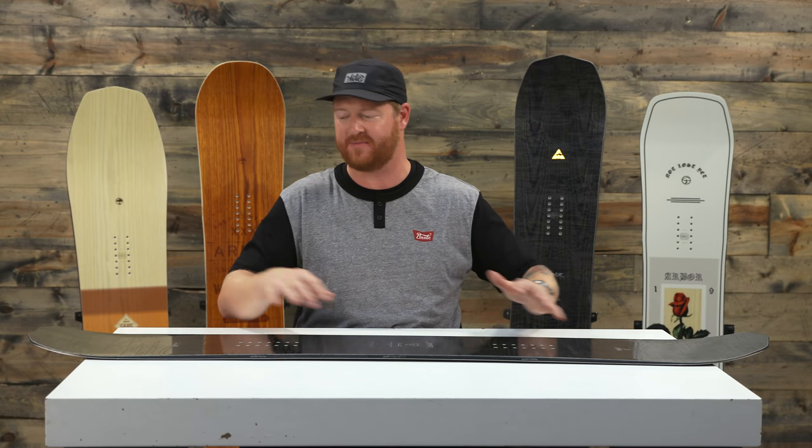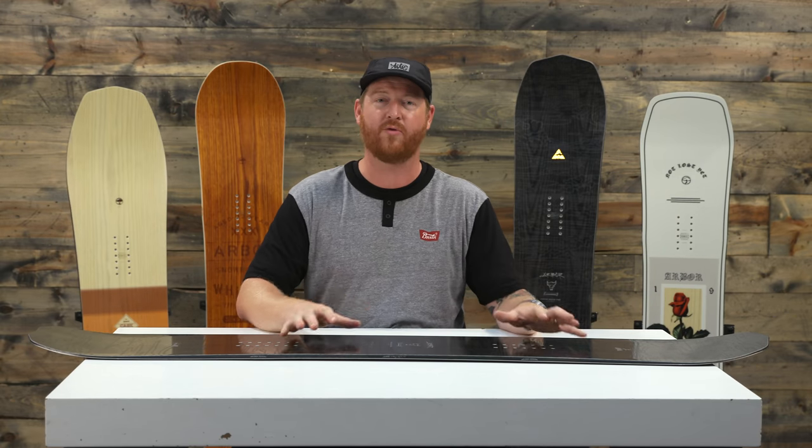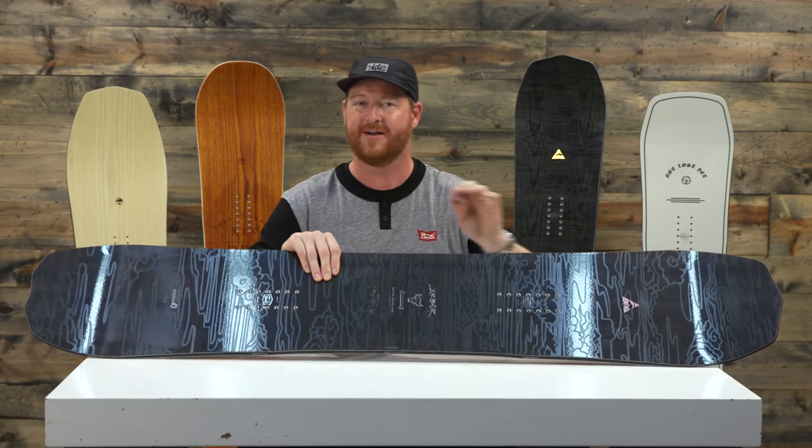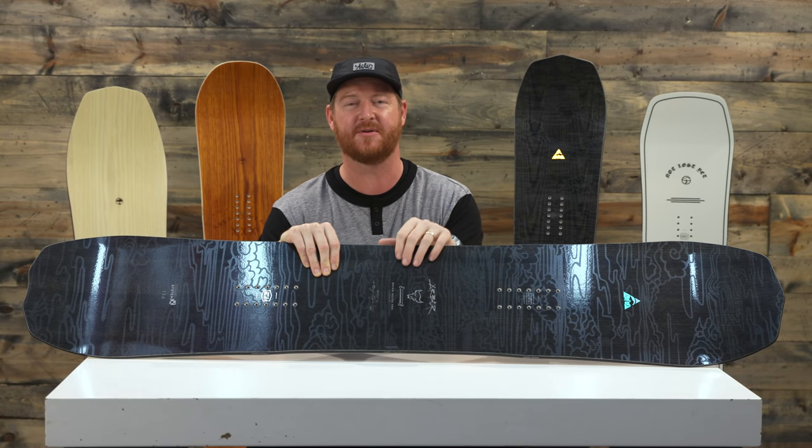If you like riding deeper snow, it has a directional shape with a tapered tail. You can set the stance back if you're in some really deep stuff. But overall, this is going to be that one-quiver deck board that you can ride top to bottom at the resort and then dip into the trees if you like.